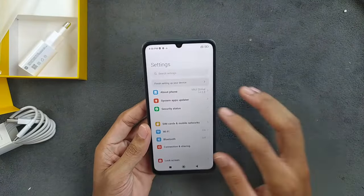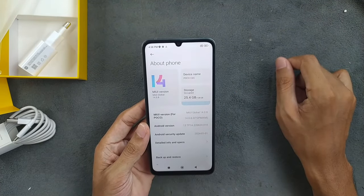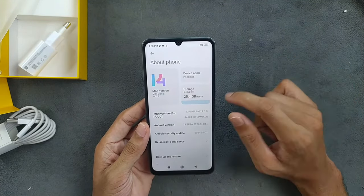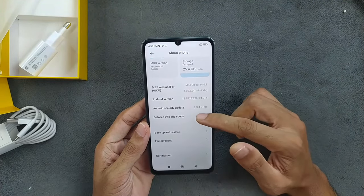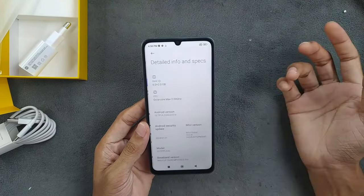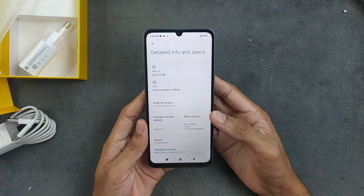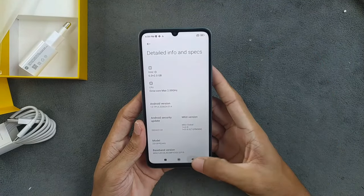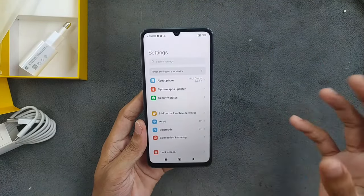It's a beautiful device and seems to be working fine. I will make a proper video about this device later. As you can see, MIUI 14 and 128GB storage. We can also extend the RAM — up to 2GB extra — but the storage here is eMMC 5.1, so it's not really ideal to use as RAM since it's quite slow.